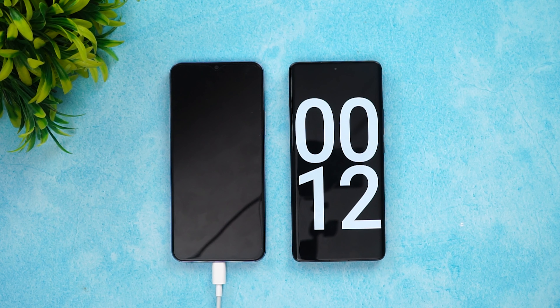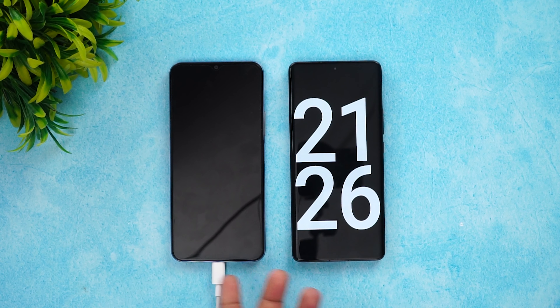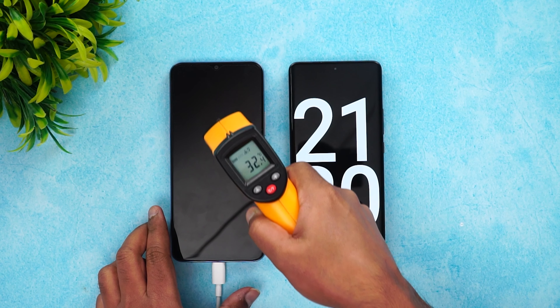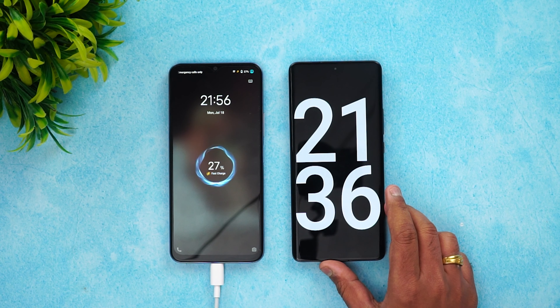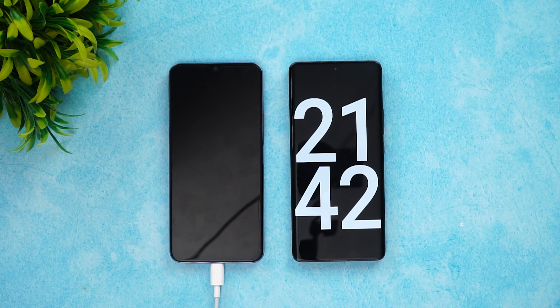We actually missed the 10-minute mark, so now we're at 20 minutes of charging. Let's check the temperature — 32 degrees, no heating issues. In 20 minutes of charging we have 27% of the battery charged up. Decent speed for 18W charging. Let's come back at around 30 minutes.